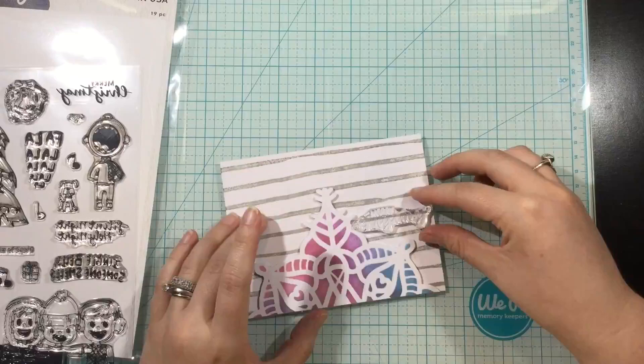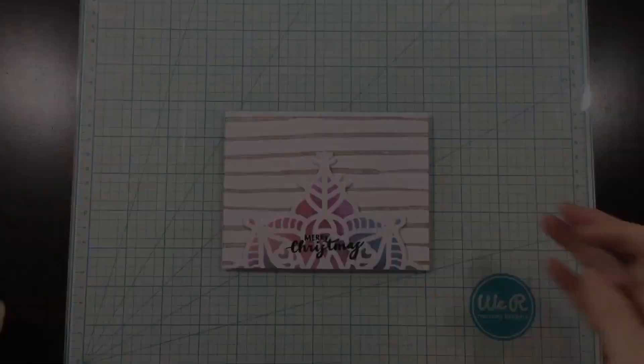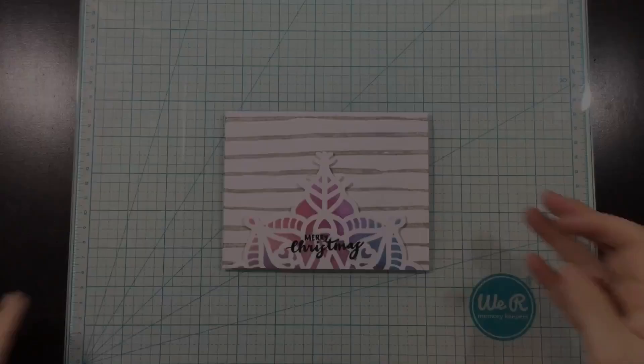Now I'm figuring out where I want to put my sentiment. This sentiment is from the Caroling Squad stamp set, which is also one of the Simon Hurley Create new stamp sets — one of my favorites that he just released. And this is my finished card. I hope you love it and I will catch you guys next time. Bye!